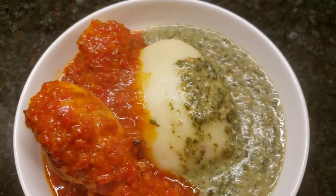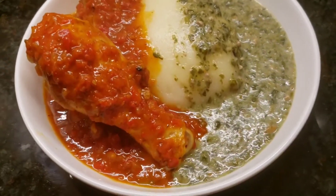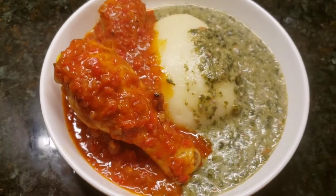Hi everyone, so today I'm going to be showing you how to make stewed chicken in a red sauce. So let's get started.